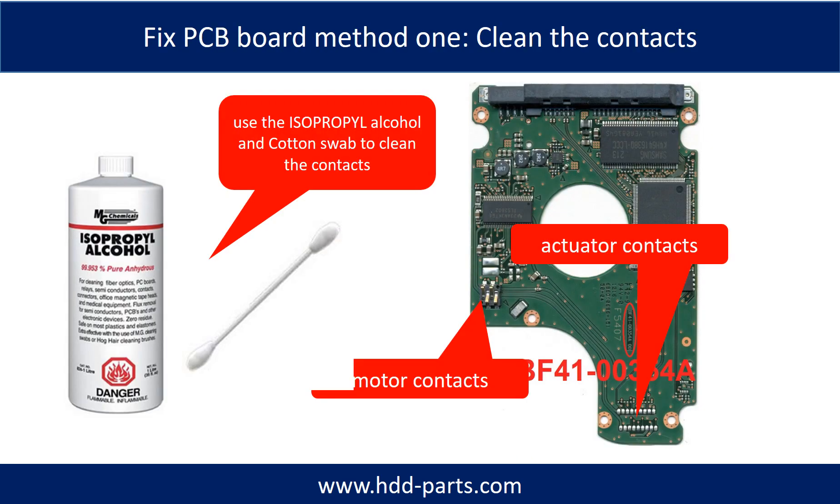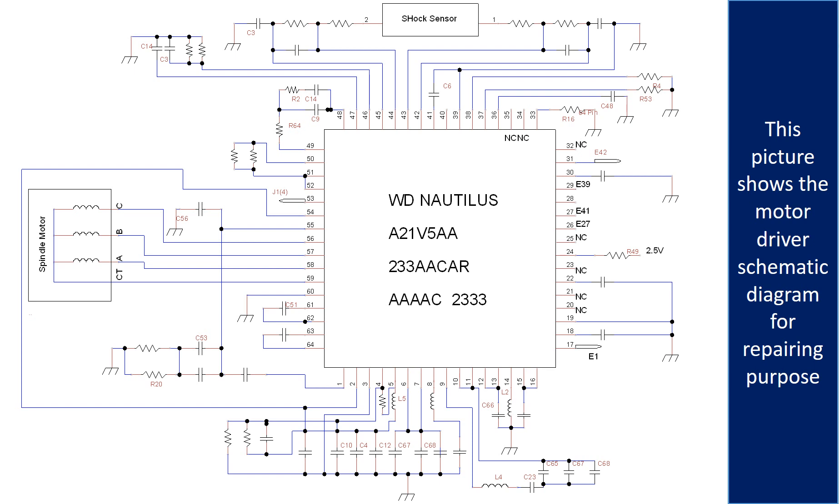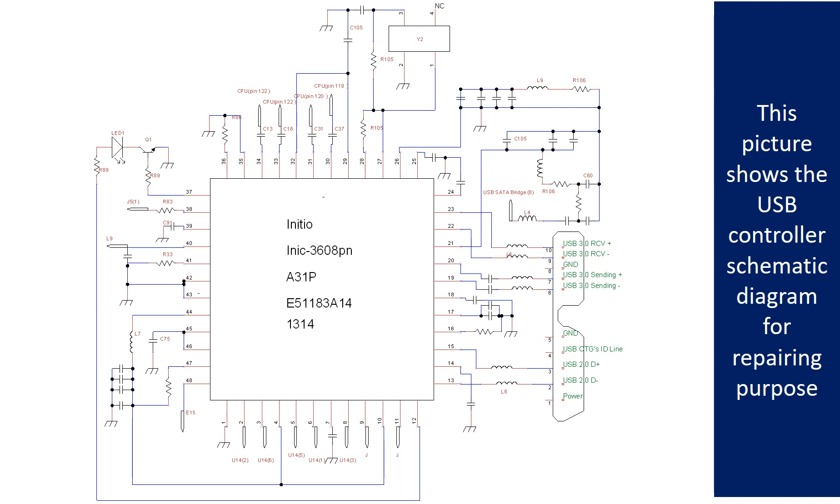Method 1: Clean the contacts. Cleaning the contacts on the PCB board and also on the hard drive can fix problems caused by poor connection between the PCB board and the hard drive. This picture shows the basic components and their functions on the PCB board — you may use this picture as a reference to fix the PCB board. The most vulnerable parts on the PCB board are the power supply circuit and motor IC. These pictures show the motor driver chip schematic diagram for repairing purposes.